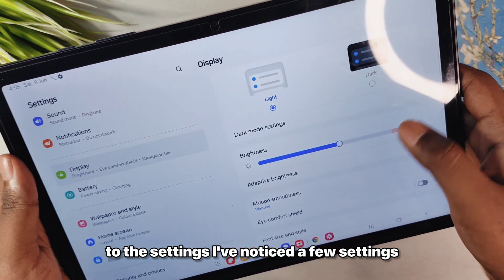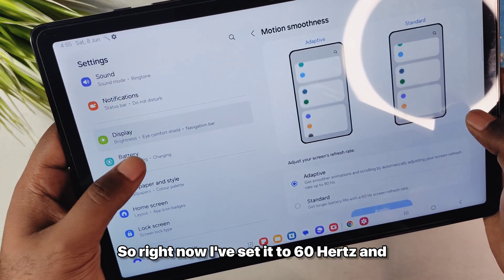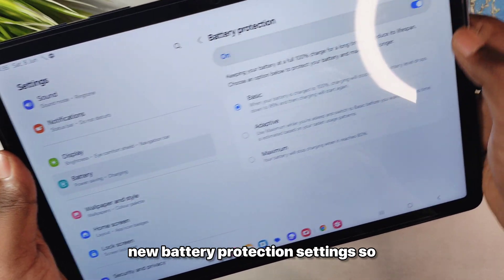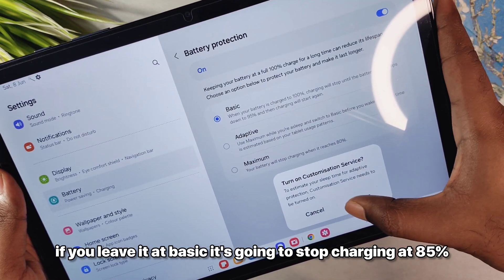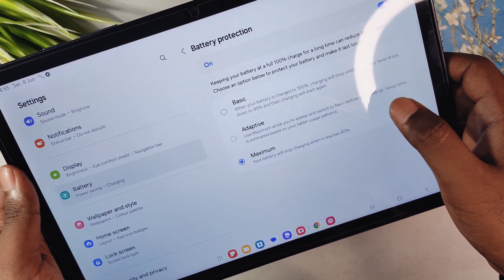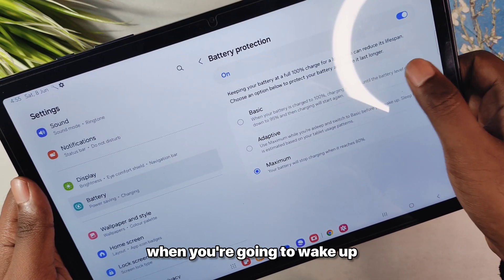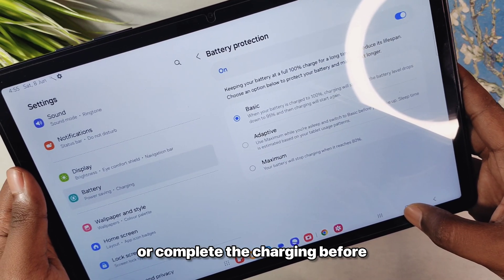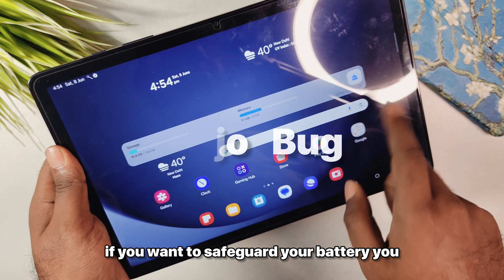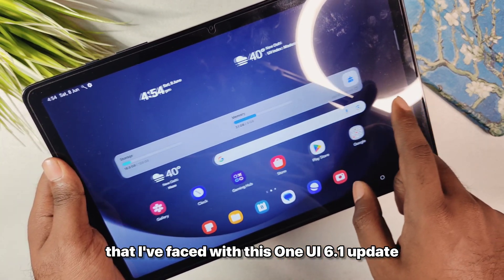Going into settings, I noticed a few changes. Right now I have it set to 60Hz. In the battery settings, there is a new battery protection setting. Basic stops charging at 85%, adaptive charging uses AI to figure out when you will wake up and completes charging before that, and maximum cuts off charging at 80%. So if you want to safeguard your battery, you can use that feature.